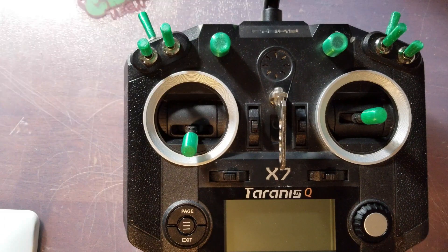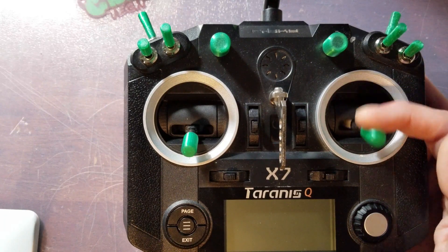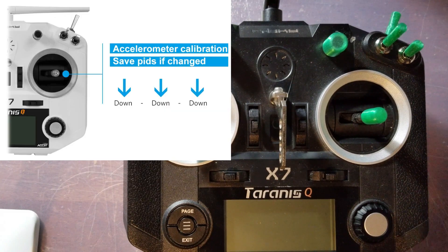When you want to save and calibrate your accelerometer, all you have to do is hit down three times on the stick — one, two, three. You will see a blink and it will calibrate the accelerometer. This will also save your PIDs.